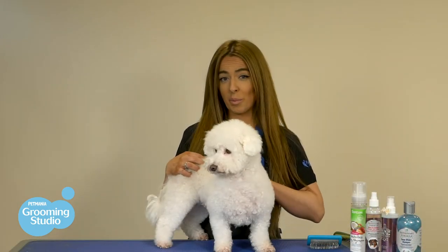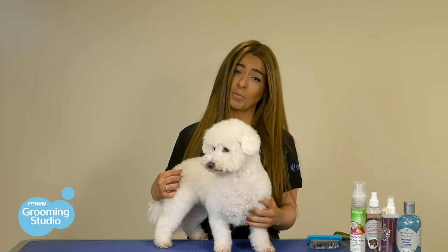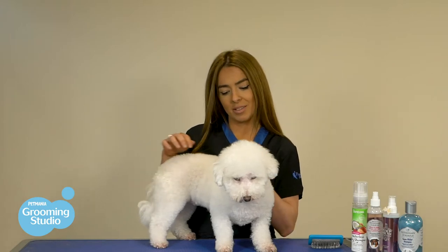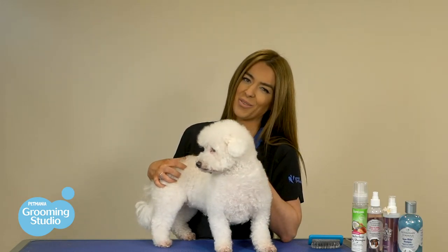Not to mention, if the coat is quite bad, we do have to cut the coat quite short in order to remove the mats. But if you keep on top of your brushing and get them groomed regularly — for breeds like this, every 6 to 8 weeks — you can avoid those issues and keep them nice and fluffy.